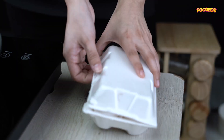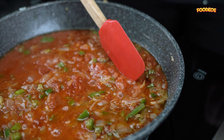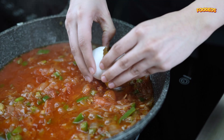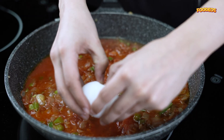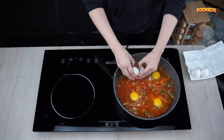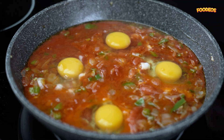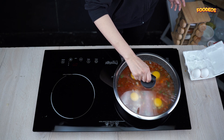Get some fresh eggs, make some space in the red sauce, and add the eggs one by one. Cover and cook for 10 minutes or until the eggs are cooked.